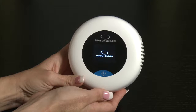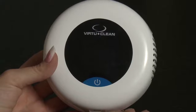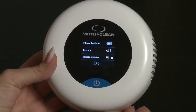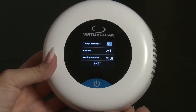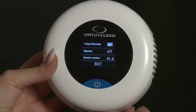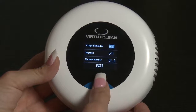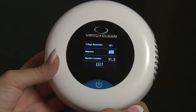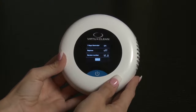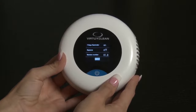The first screen you'll see is the VirtuClean 2.0 logo screen. Tap the on button twice to bring up the main menu. On the main menu, you'll see the following: a 7-day reminder, a key tone, the version number, and exit. To navigate through this menu, tap once to select which option you're looking to customize. Once you're on the desired option, hold your finger over the on button until that option is selected.